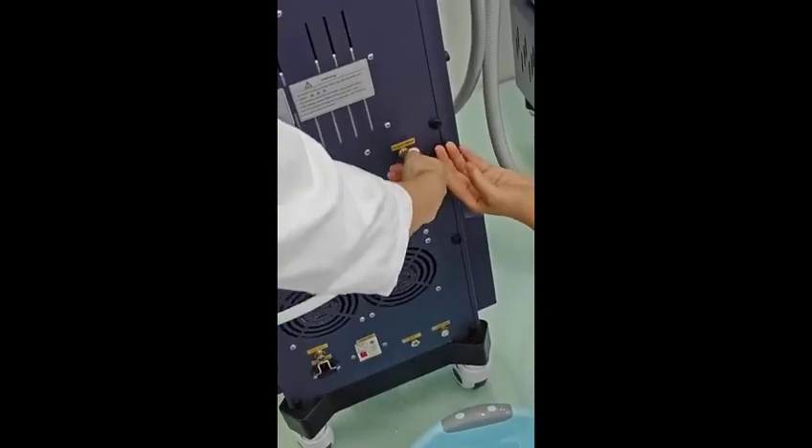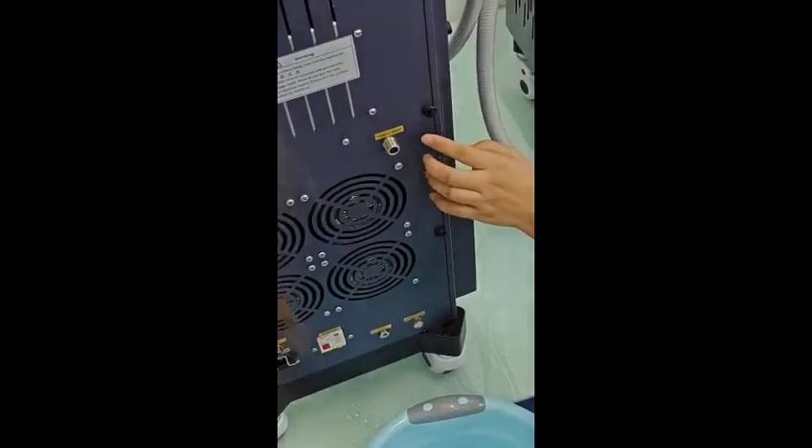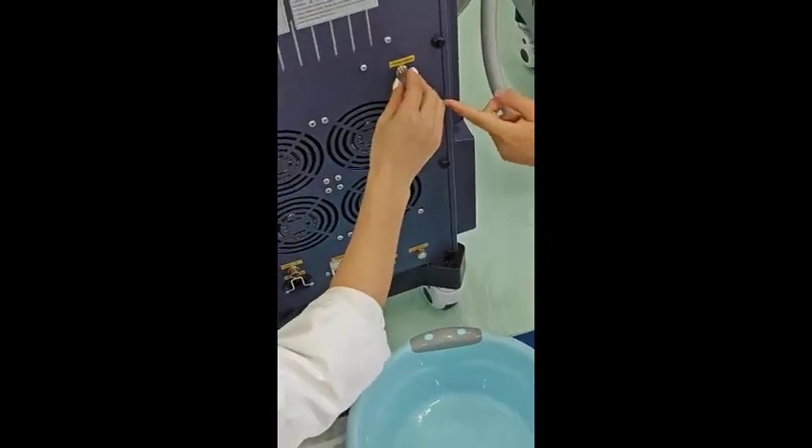Then we take the pump off from the machine, removing it from the infusion water inlet.